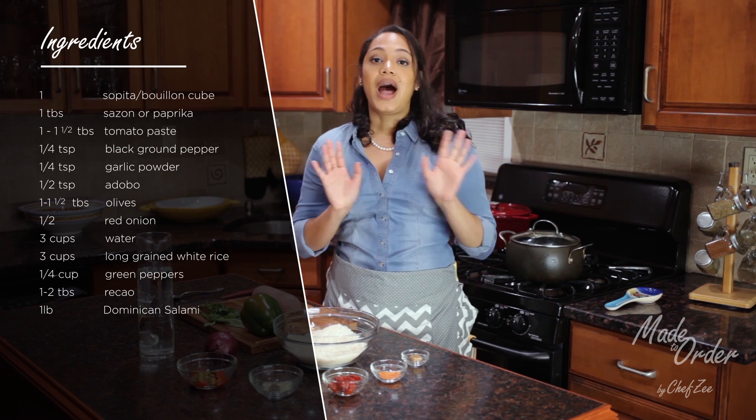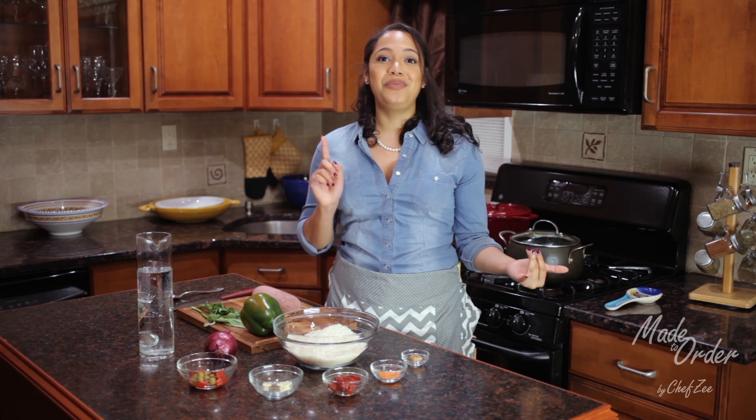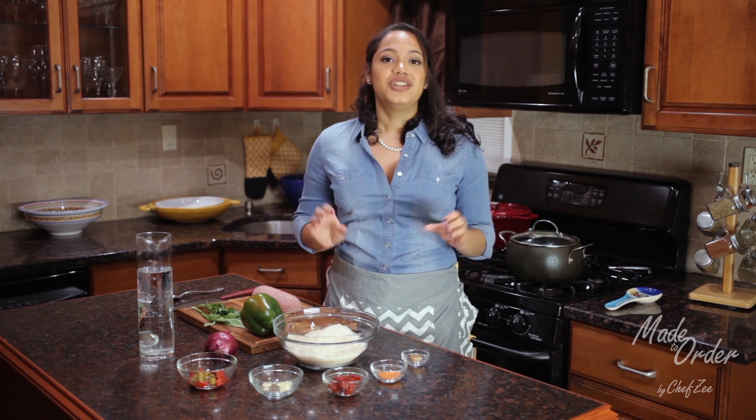Guys, I have to keep it real with you right now. If you don't live in a Hispanic neighborhood, finding the Dominican salami is going to be a little bit of a challenge. But if you use any one of your favorite smoked sausages, hot sausage, or chorizo, this recipe will work just fine. So just substitute that and you guys will love it.